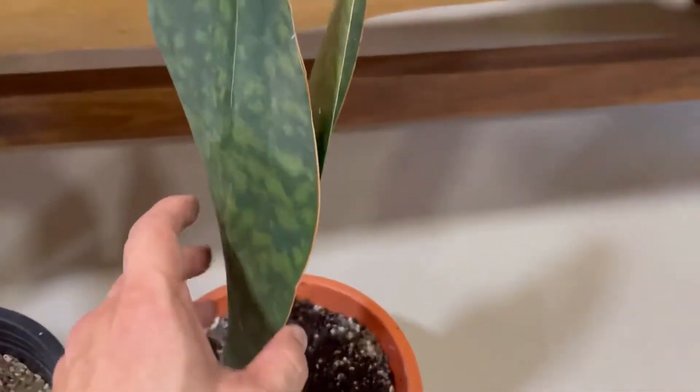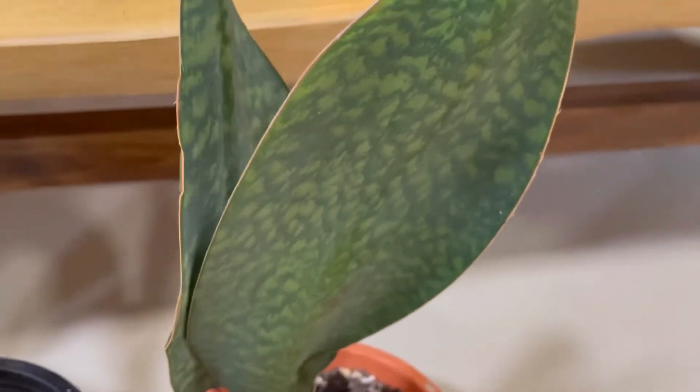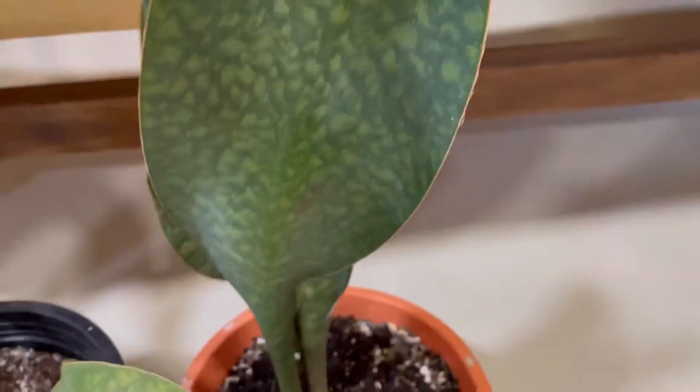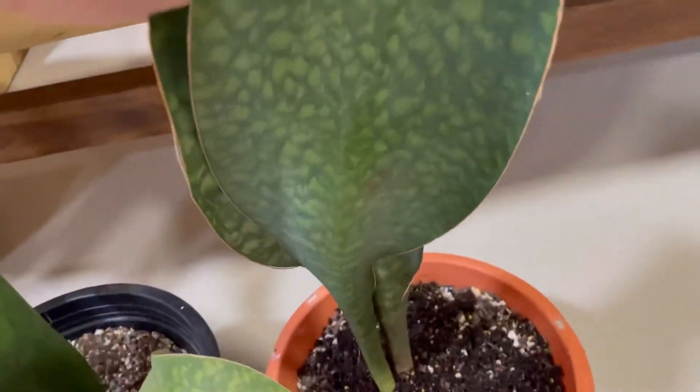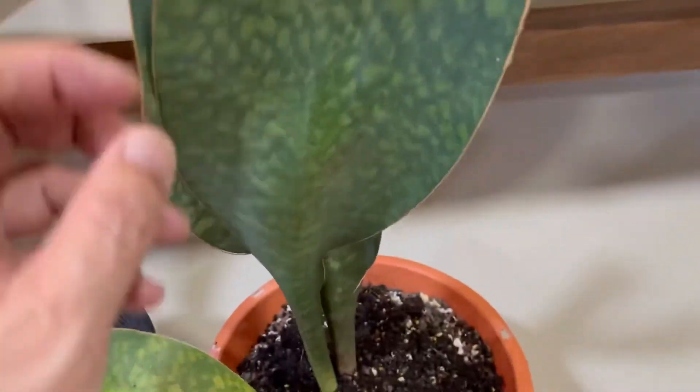This is the third largest, a two-leaver. Really wide leaves — even though it's not that long, you can see that it is quite wide, firm and sturdy. All repotted in succulent soil, and some of the original soil.